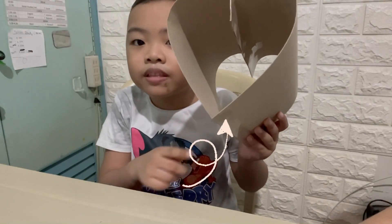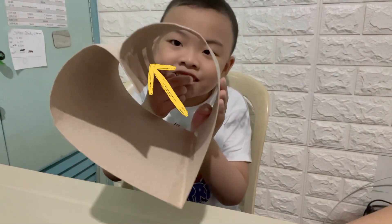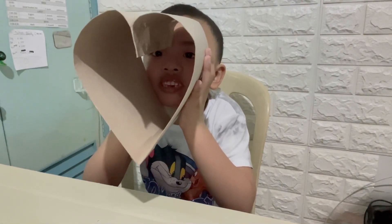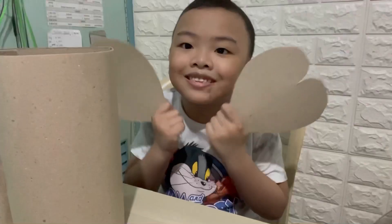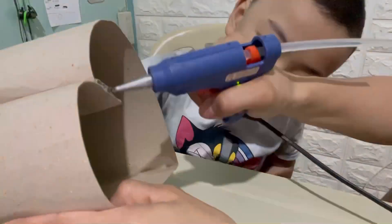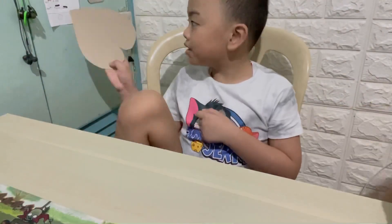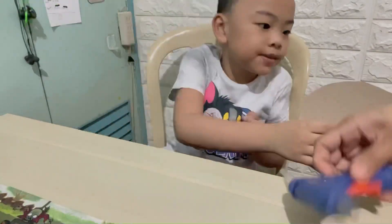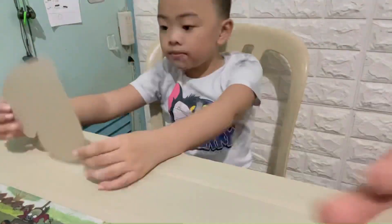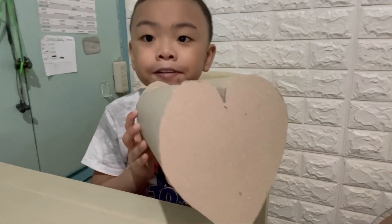Put a tape down in the heart and inside the heart until it becomes like a heart shape. Now we need to close the front and the back. And now, this is the heart shape coin bank.